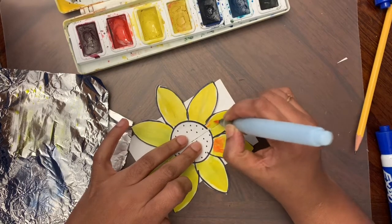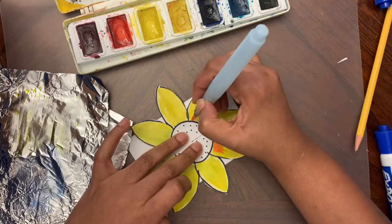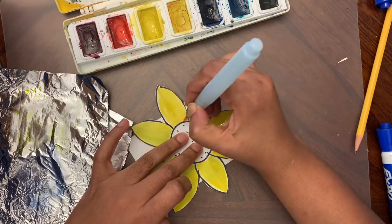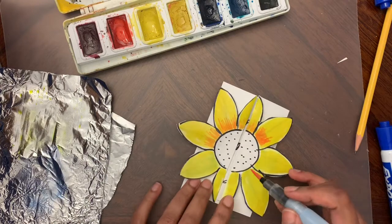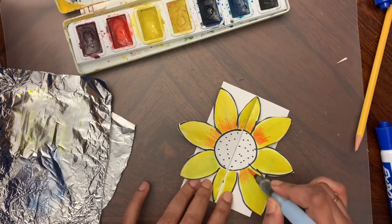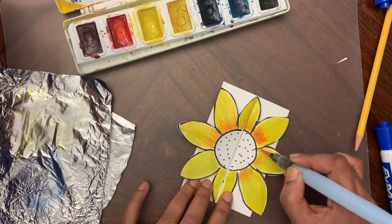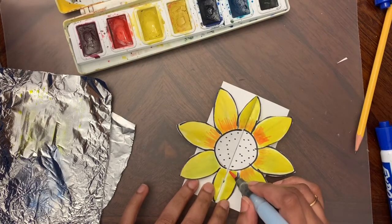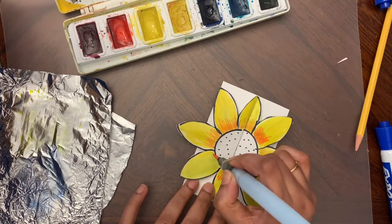I'm trying to make this as fancy as I can because this is a card I'm going to give someone, so it needs to look really nice. I'm going to take my time and color this as best as I can. It's better to wait a few seconds in between so the color dries and doesn't bleed - water on top of wet water won't give a good result.